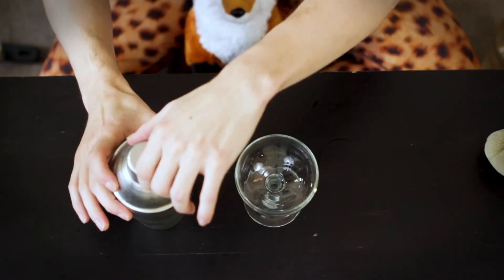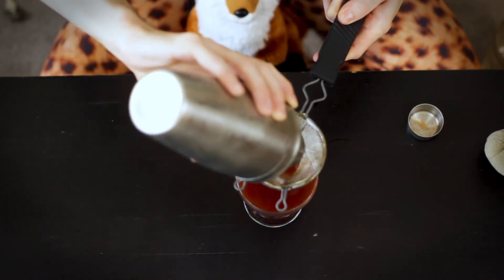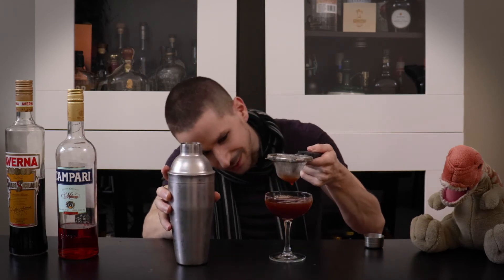I'm going to serve this in a coupe glass because it'll look nice. When you add lemon juice there are little bits of pulp which aren't the most pleasing to drink, so I'm going to use the strainer. Oh my gosh, look at that color — it's beautiful. That looks like an ancient elixir. It's a nice color.